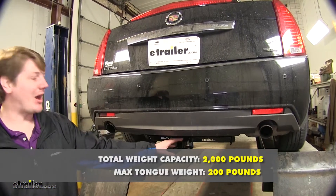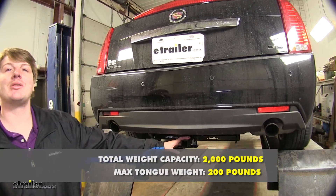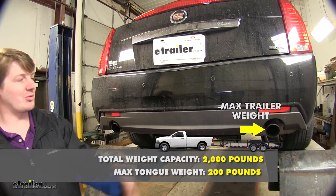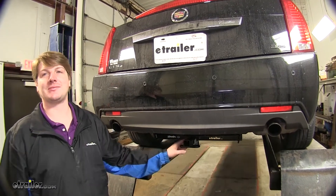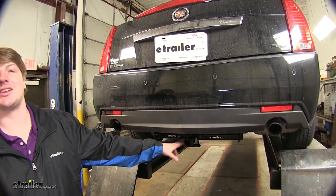It has a 200-pound tongue weight — that's the pressure forcing down on the top — and a 2,000-pound hauling capacity, that's your gross weight that you're pulling behind it. It is recommended to check your vehicle's owner's manual to ensure you're not going to exceed its capacities.